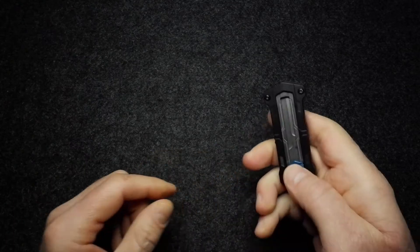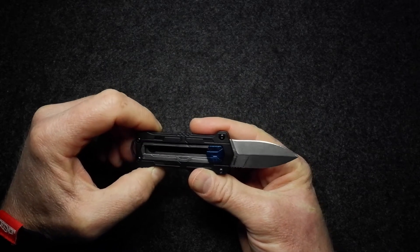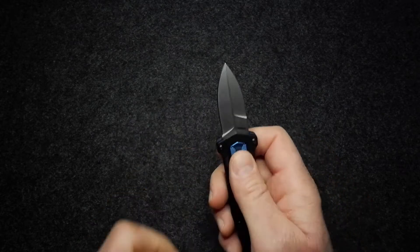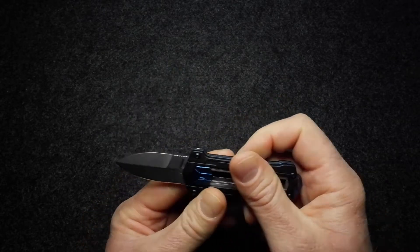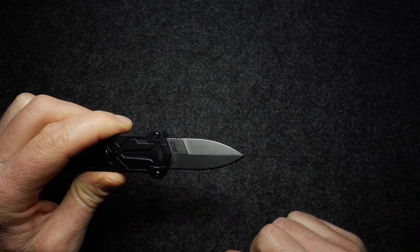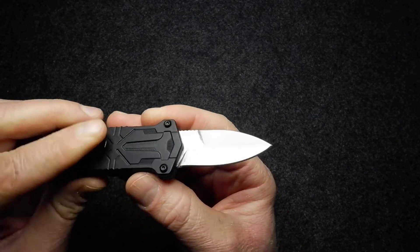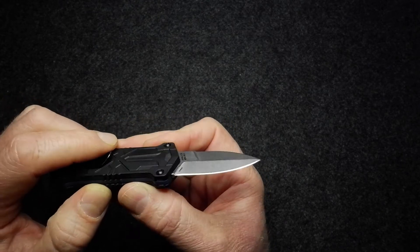Now let's look at the knife itself. You can best describe this as a utility knife — sort of like a box cutter — a small and discreet one. You can also describe it as a manual out-the-front knife. The blade is a tiny spear point with a flat grind on the main grind, in a stonewash finish. The edge is neat, not particularly sharp, but it does that half-cut half-tear job on paper — easy enough to touch up.